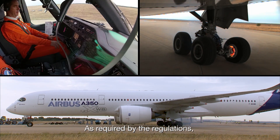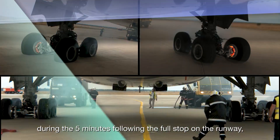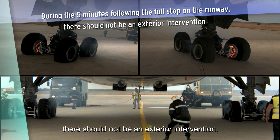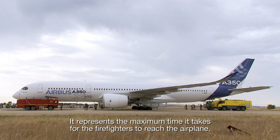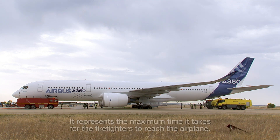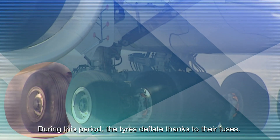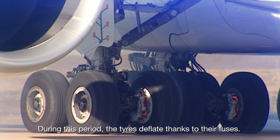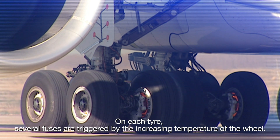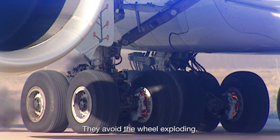As required by the regulations, during the five minutes following the full stop on the runway, there should not be any exterior intervention. This represents the maximum time it takes for the firefighters to reach the airplane. During this period, the tires deflate thanks to their fuses. On each tire, several fuses are triggered by the increasing temperature of the wheel, avoiding the wheel from exploding.